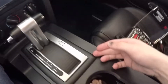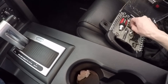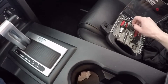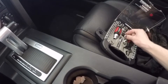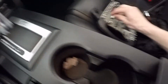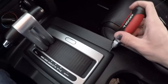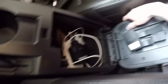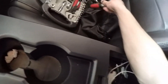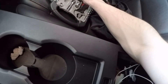First things first, you gotta take this little shifter bezel here off. I'm gonna use this flathead screwdriver — the smallest one. Just take that off very, very carefully. Basically I'm just gonna pry that off. Got my car charger in here and everything. Basically you take these screws off and this entire piece just kind of pops off, so I'm gonna go ahead and get those screws out.